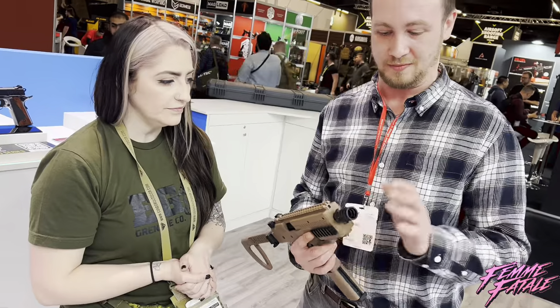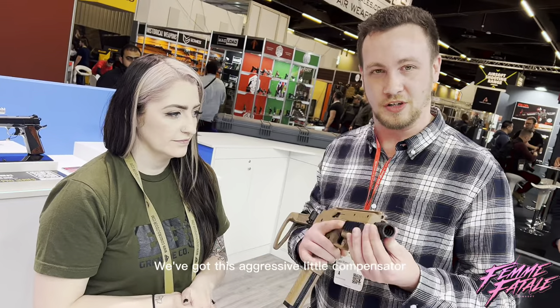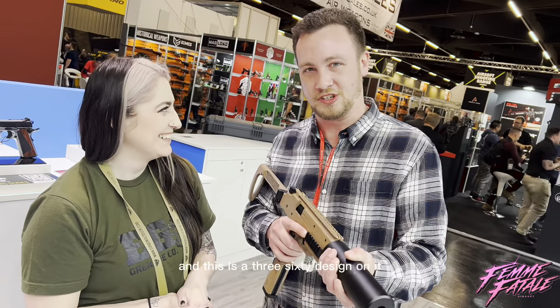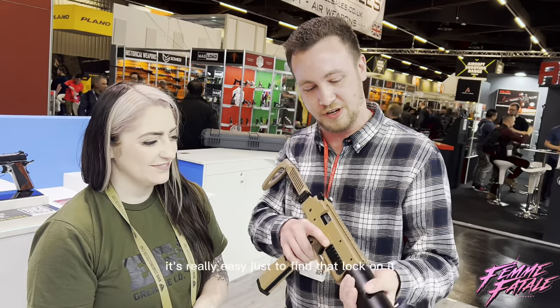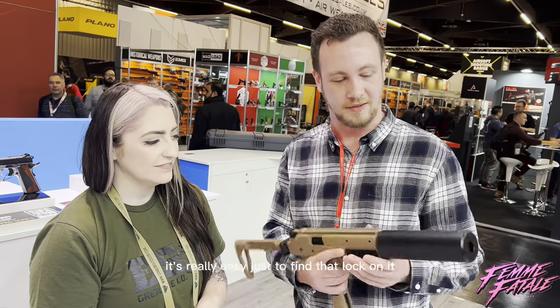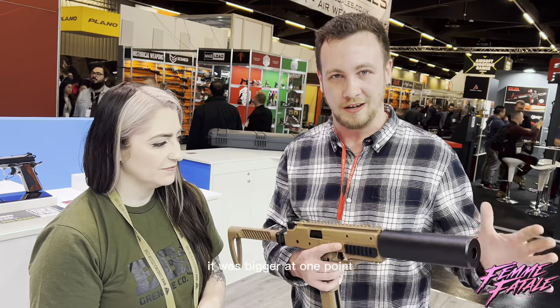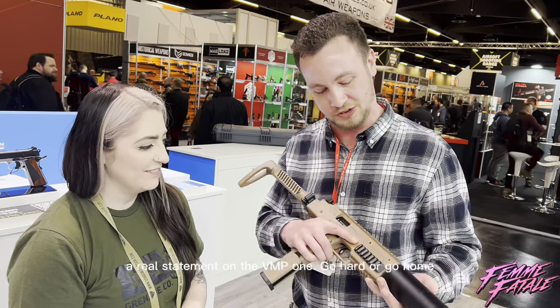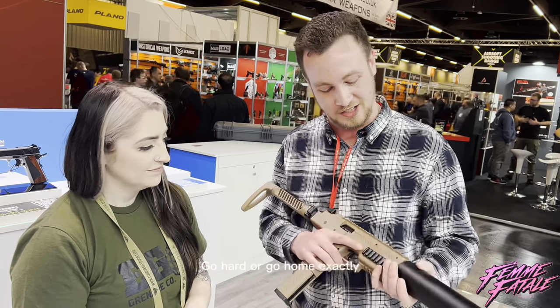Starting at the front, we've got quite an aggressive little compensator that takes this big muzzle device, and because of the 360 design on it, it's really easy just to find that lock on it. It was bigger at one point but we've trimmed it down a little bit. We really wanted to go big with this — I think it's a real statement for the VMP1. Go big or go home, exactly.